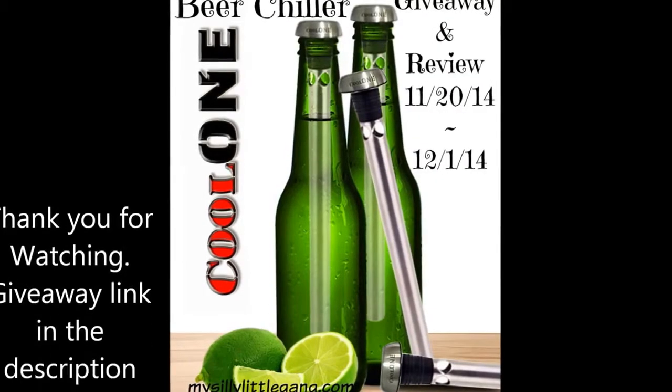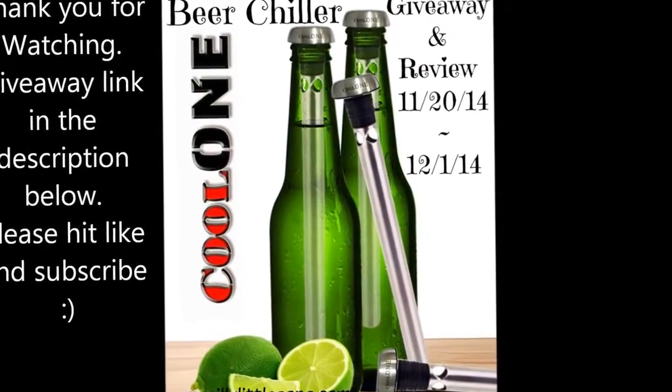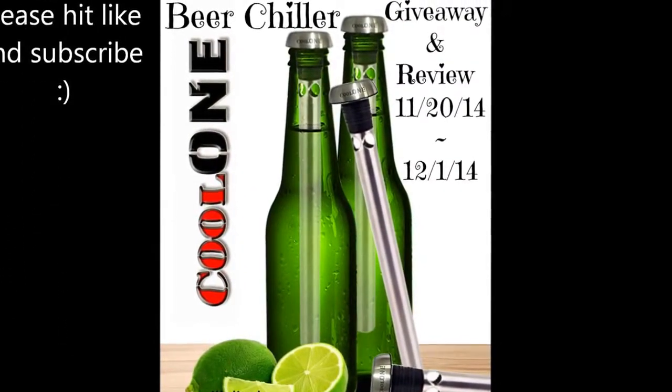Go on the blog so you can enter to win your two pack. Thanks. Thank you.